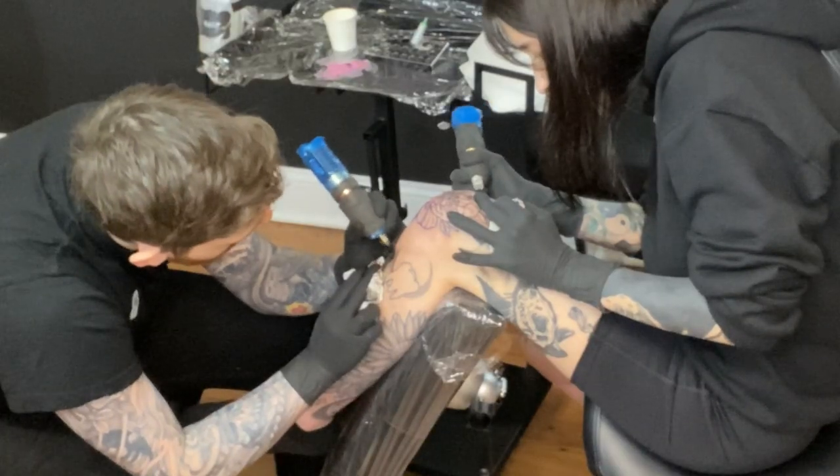My girlfriend and I have both used Bishop Wand Packers and Liners, so when we compare this to that you can tell it's different obviously, and you can tell the quality is a little different, but it is a good backup to have. We both really like it. It doesn't feel as strong obviously as a Bishop Wand Liner, but we both agree that it is pretty good quality.